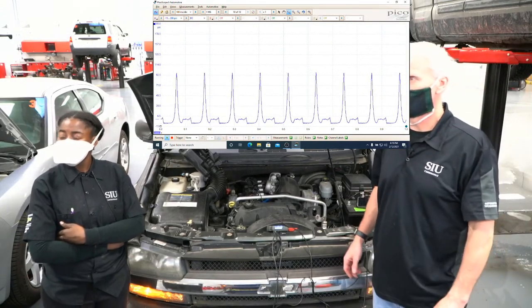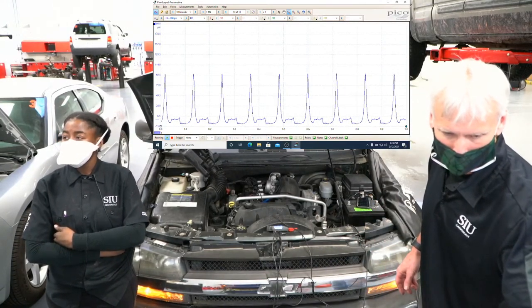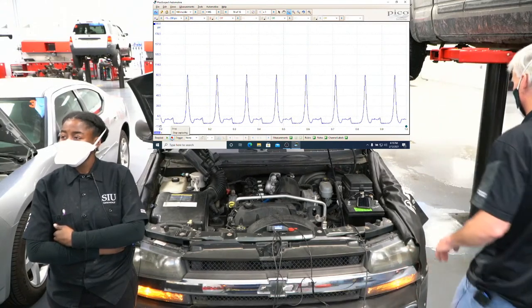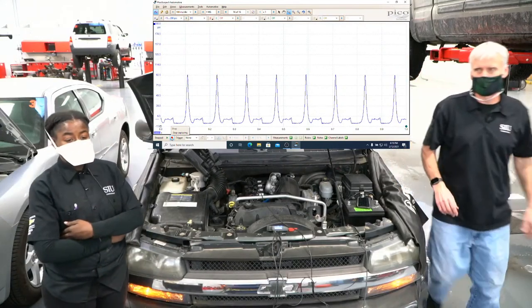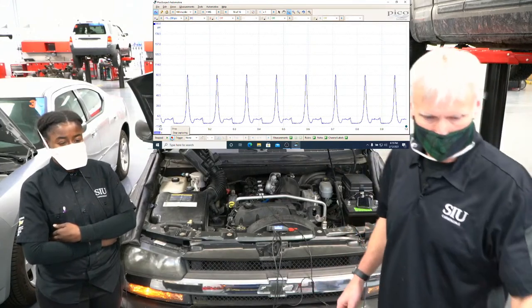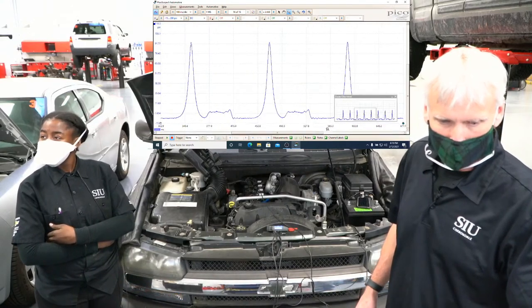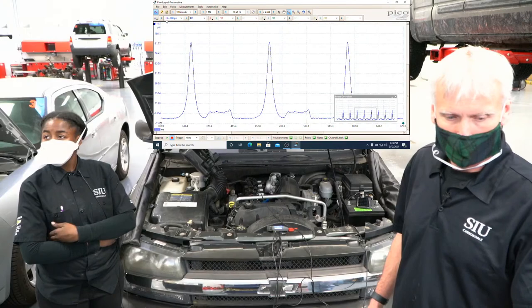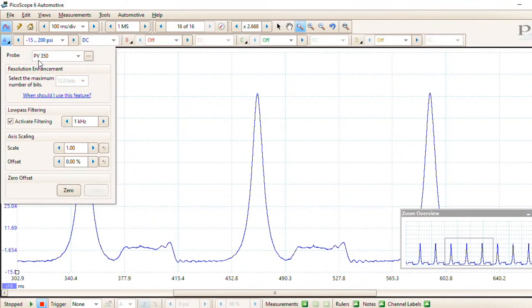That's what the pattern looks like. There's a lot of background noise so I went ahead and stopped it. I'm going to zoom in a little bit on it. I've got a special probe set up called PV350 — that's what the tool is.